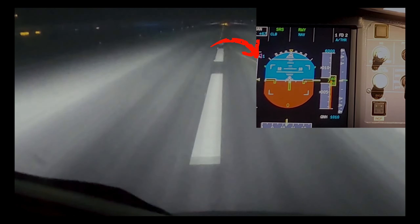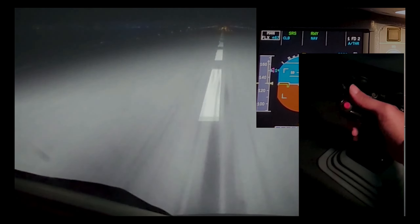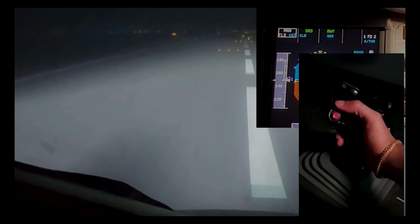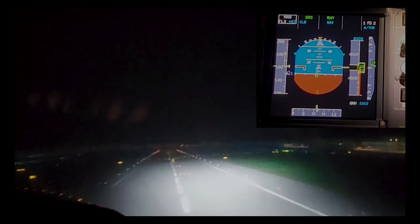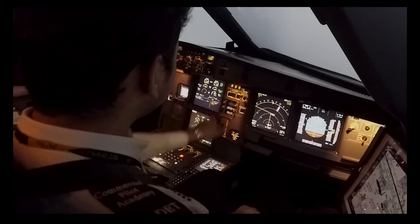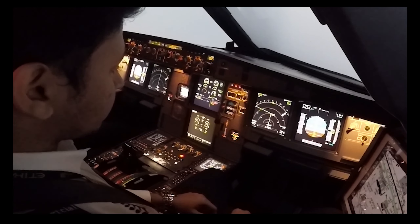On the left side of the display, you can see the speed is rising. Once the speed reaches about 151 knots in this case, pull the side stick backward gradually. This will lift the nose and generate lift to get the aircraft airborne. Once you have a good positive rate of climb, you can put the gears up.